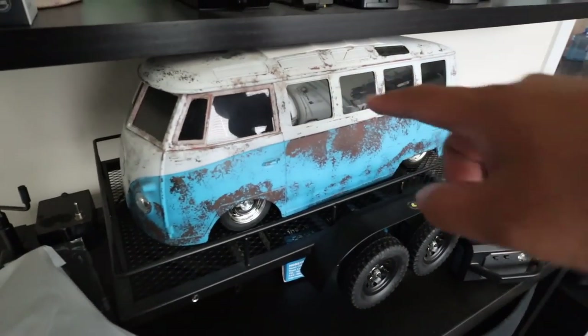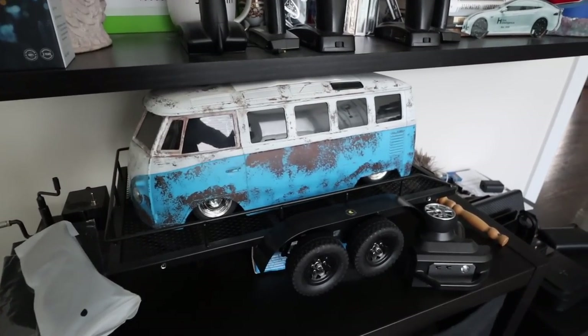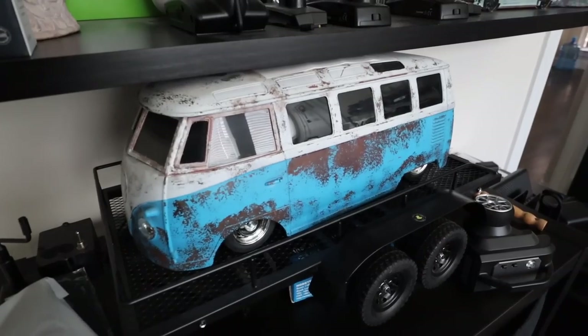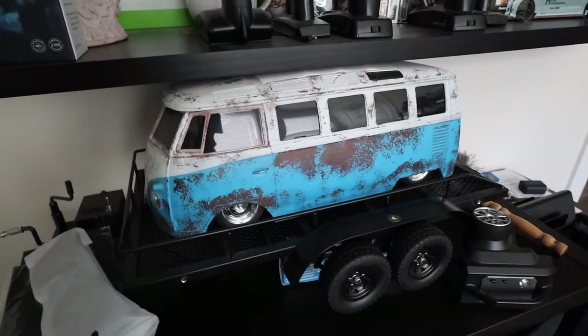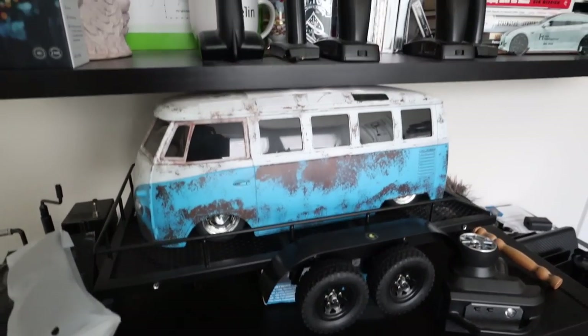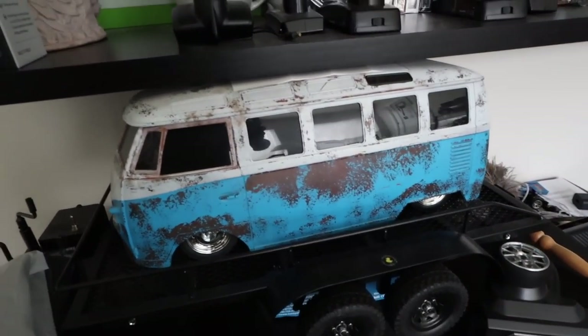Here is that Volkswagen van — this one came with a hard body when I bought it. I'll try to remember to put a link above to this car because I actually got a good deal; I bought two cars in that lot. But that's just a regular chassis, the body's not even mounted. I think it looks good slammed. I've got more Tamiya cars out in the garage.